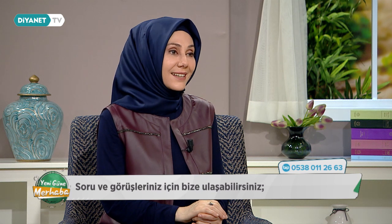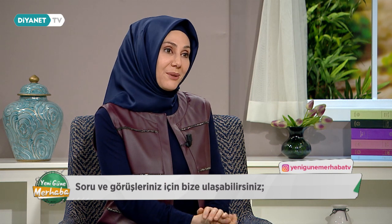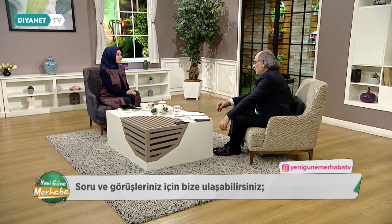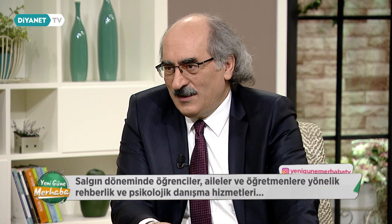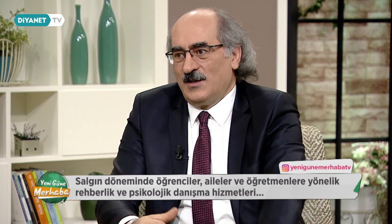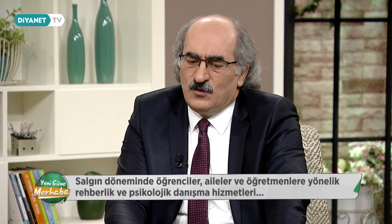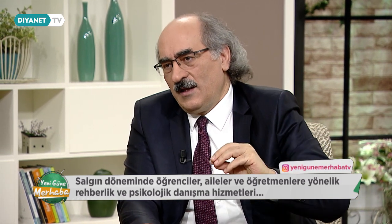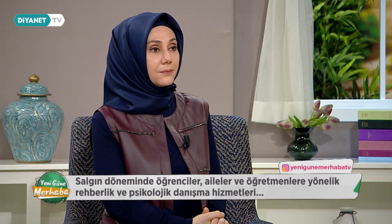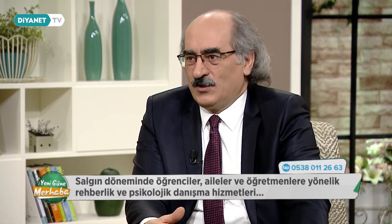Salgın dönemine gelelim; hakikaten zor bir dönem. Çinliler 'ilginç zamanlarda yaşayasın' diye beddua edermiş — o zamanı yaşıyoruz. Ama hamdolsun sonuna doğru geliyoruz; okullarımız 15 Ocak'tan itibaren kademeli açılıyor, özel eğitim okullarımız 1 Mart'tan itibaren tamamen açılacak. Biz salgın döneminde çok yönlü çalışma yaptık: EBA platformu bu süreçte Türkiye'nin ve dünyanın en büyük eğitim portalı hâline geldi. TRT ile birlikte üç televizyon kanalı üzerinden binlerce içerik hazırlandı.